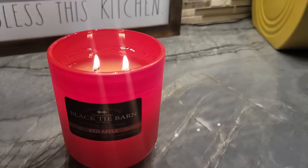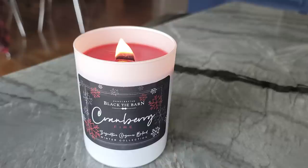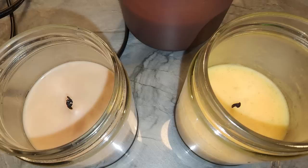All of us candle makers are trying to get this. Or this. Or this. But what about this? Is this okay?